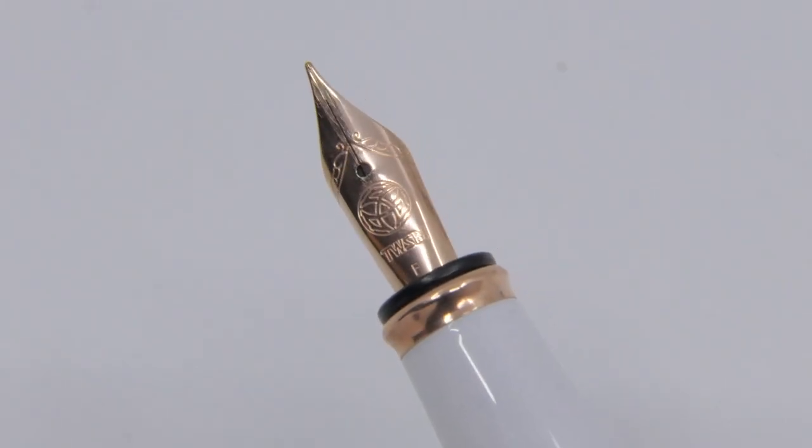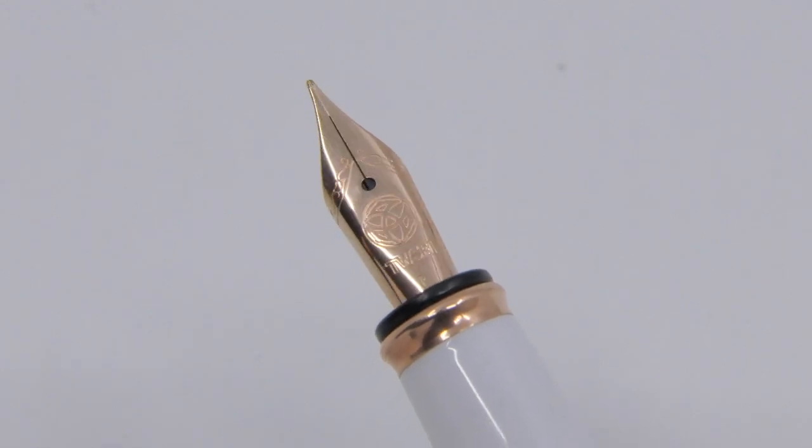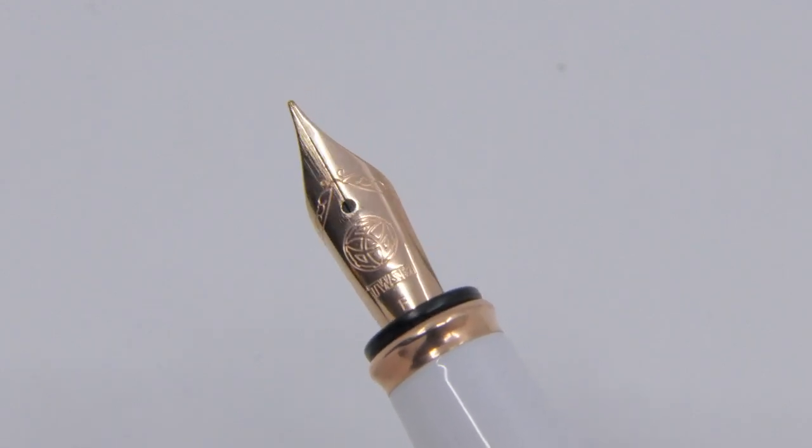Noticeable is that the nib is also red gold plated. The nib is available in extra fine, fine, medium, broad and stub.